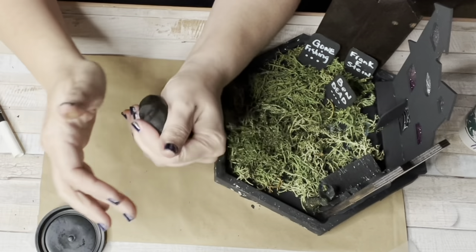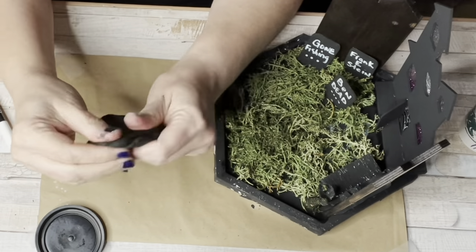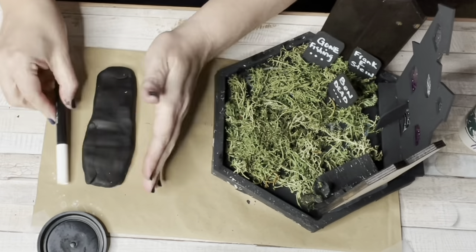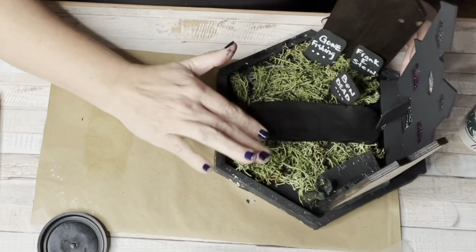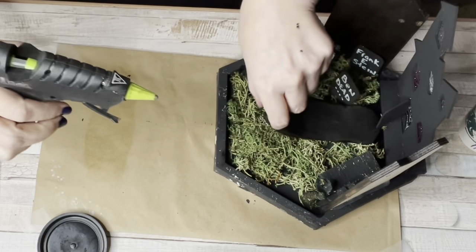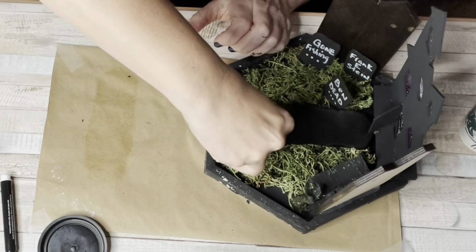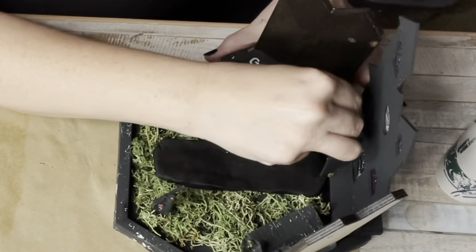I had some black Play-Doh and originally I was going to roll it into circles for a cobblestone walkway, but I didn't think that would attach well to the reindeer moss. So I just rolled out one big strip as the walkway, secured it with a little hot glue, and hoped it would harden overnight. Then I came back and added the remaining fairy decor to the graveyard.